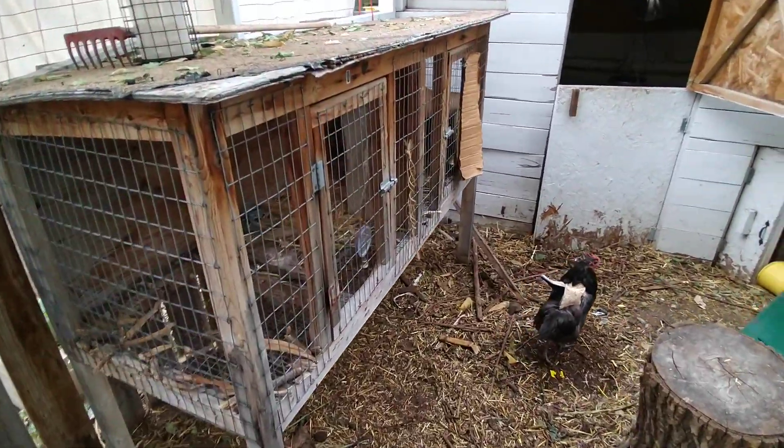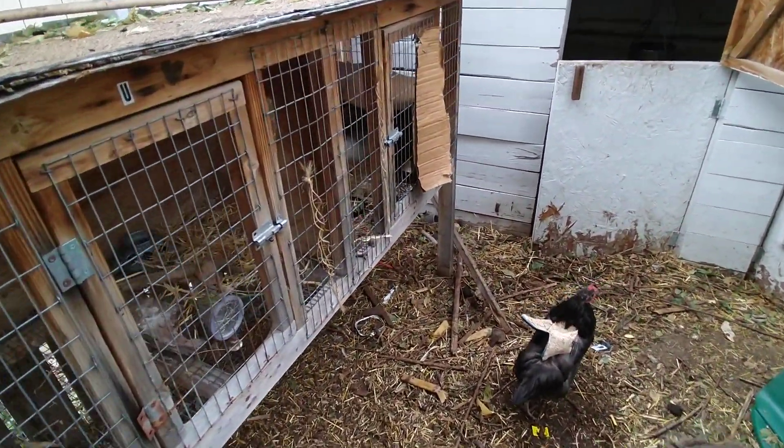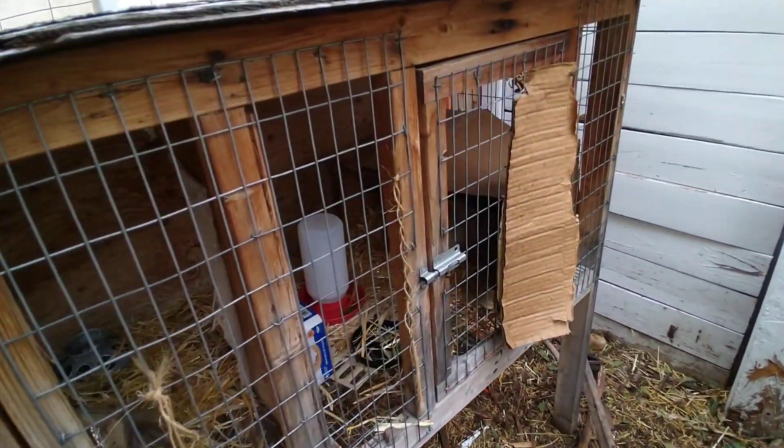Letting a broody hen hatch out her eggs. It turns out that hens are actually incredible at raising chicks. We had our hens go broody — at least one or two of them — for the first time this year, and we decided to just take them up on it and let them sit on their eggs. We marked which eggs had been under her for a few days and pulled out any new eggs other hens laid. At one point we actually separated our hen in a cage within a cage here.